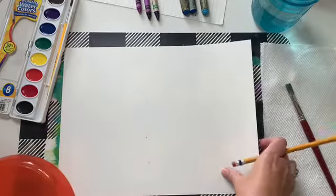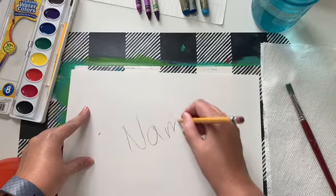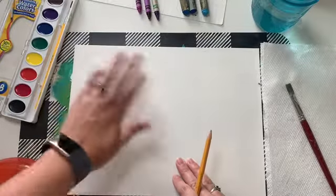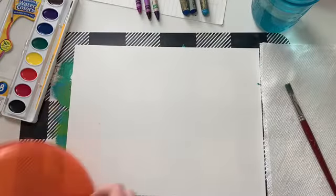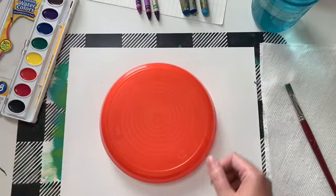First thing before you get started is make sure you put your name on it — write your own name. Turn that over. Our name's going to go on the back for now. Then we're going to put our plate right on here, and you're going to choose a color.